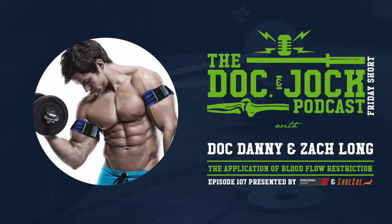What's up guys, Doc and Jock Podcast here. It's me Doc Danny, and I'm by myself — Coach Josen isn't here because I am at the Clinical Athlete Summit this weekend in Asheville, and I'm talking with Zach Long, aka the Barbell Physio — not the other way around, right? Thanks for getting it right this time.